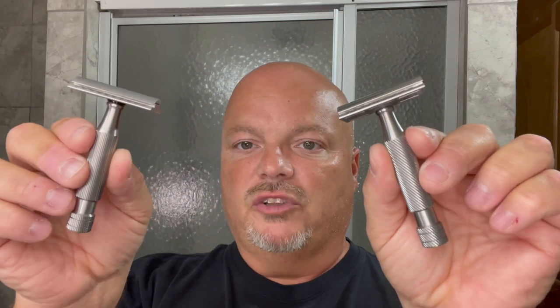The blade gap on the SSRH is 0.80 and it's rated 8 out of 9 in aggression on the Above the Tie scale. The blade gap on the SSH1 is 0.91 and it's listed as 9 out of 9 on their aggression rating scale. As you can see on the bottom, they have different lather channels — the SSRH has cutouts and the SSH1 has dots. Both rinse fine with no problems whatsoever, and both are equipped with the Atlas handle in stainless steel. The Atlas handle has really terrific barber pole knurling — if you turn it upside down it sort of twists on its own because it's very grippy, though not harsh to the touch. I've always loved the Above the Tie Atlas handle.